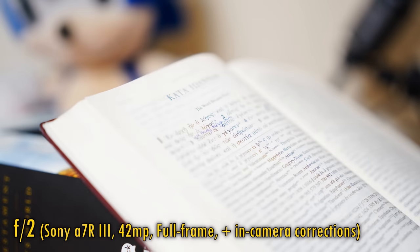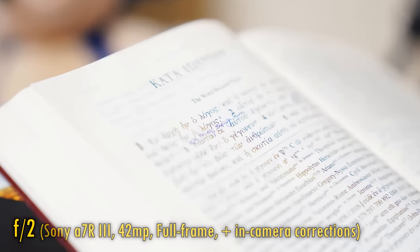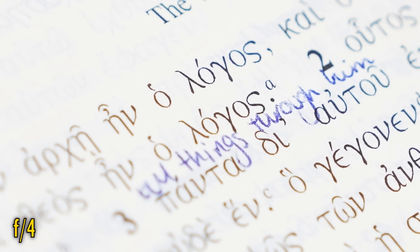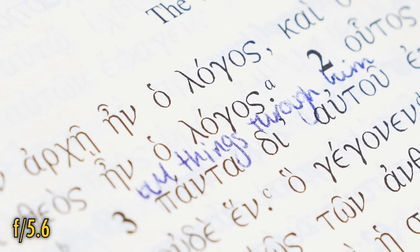Finally, longitudinal chromatic aberration. At f2, as you can see here, it's very high. Unfortunately it's still there at f4, although at f5.6 it's finally mostly gone, so there's another little fly in the ointment there.